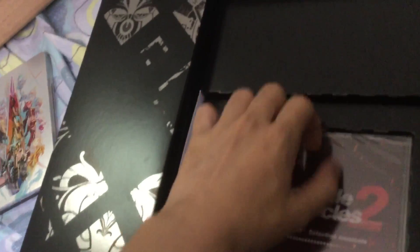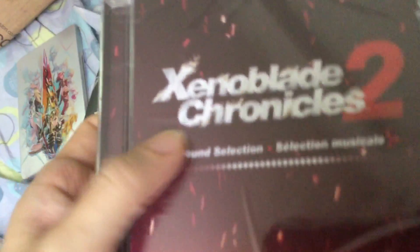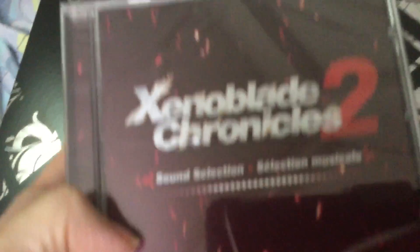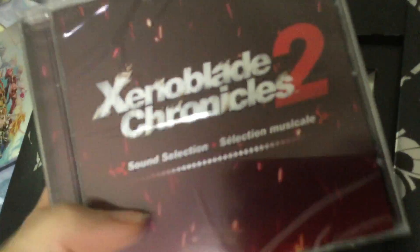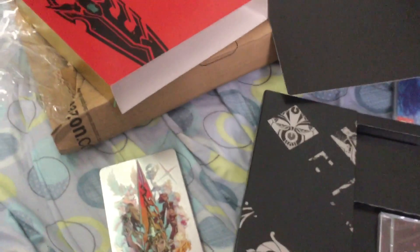And last but not least we have the soundtrack. It's a standard soundtrack in a CD case — Xenoblade Chronicles 2. The US version comes in a special gold card cover for the soundtrack CD, but that's about it. I'm very pleased with the European version because I got it for cheap on Amazon and they shipped it to me free.